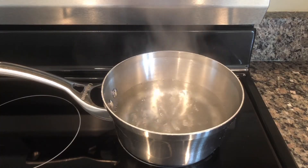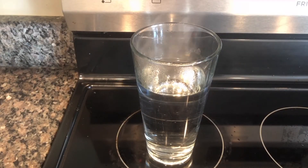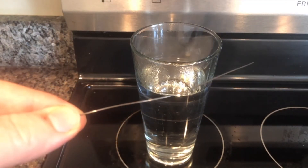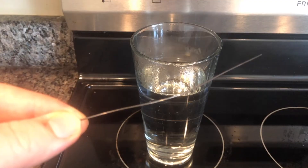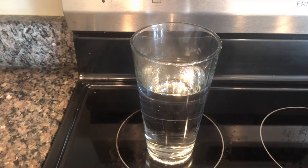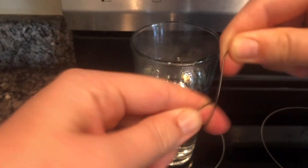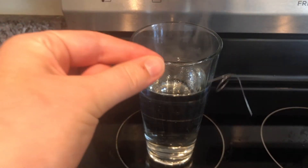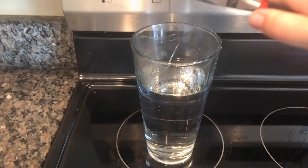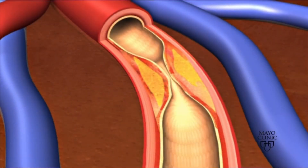To do this experiment at home you'll need a cup of boiling water and your nitinol wire. Remember to stay safe, do not touch the cup of boiling water, and avoid burning yourself. All you'll do is deform your wire and then place it in the hot water, hold it either by the end or use a pair of pliers, and you can see it return to its original shape.